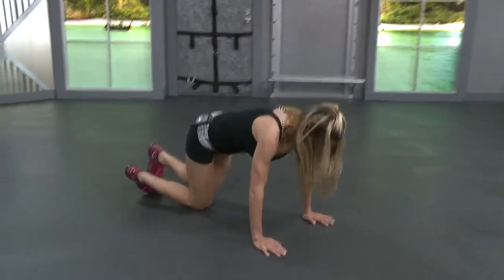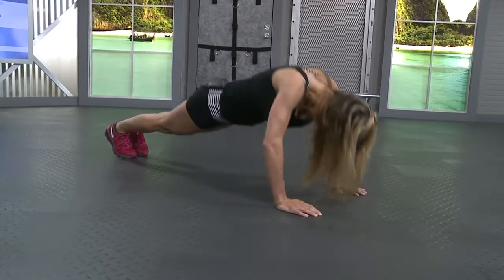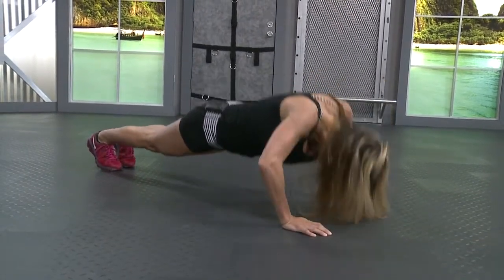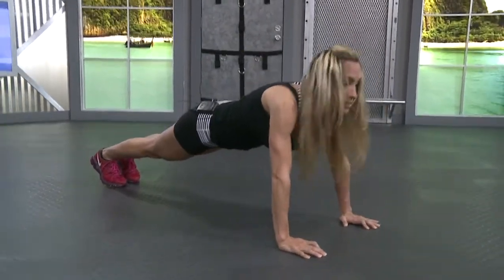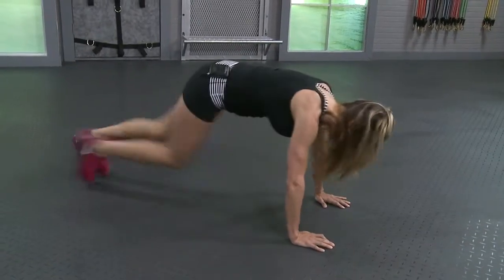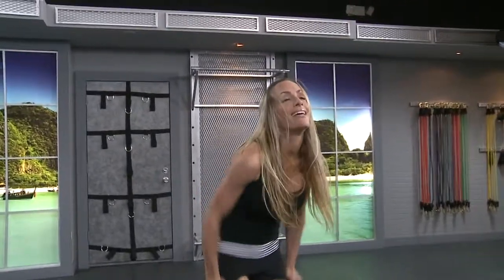Go right back into those push-ups. I'm looking for fifteen. Remember on your knees or on your toes. If you get tired, take it down on your knees and finish on your knees. Five, four, three, two, last one. Hold it here and give me those mountain climbers, fifteen on each side. For those mountain climbers, try and keep your hips level, your hips flat. Try not to keep your butt so high in the air.